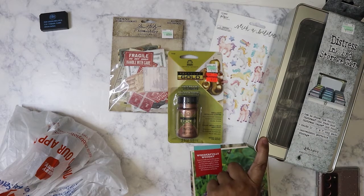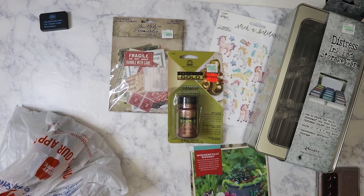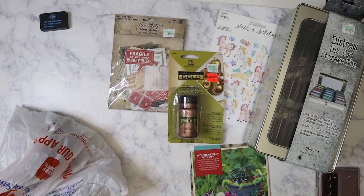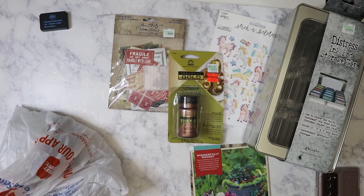I got the tin on sale for $7.19 and the ephemera came out to $3.59. Okay, so I bought that — let me put the receipt aside — and I have a story to tell you.